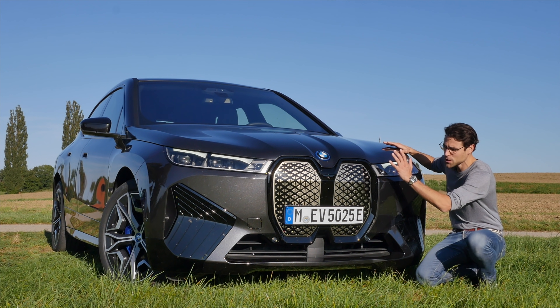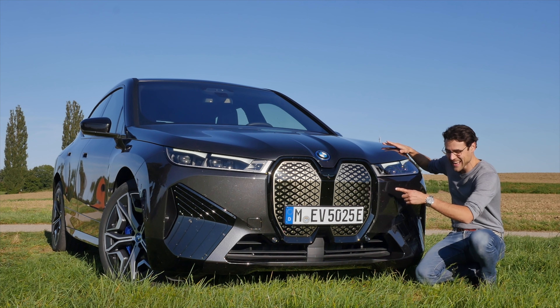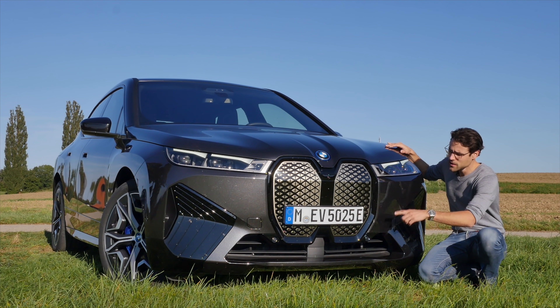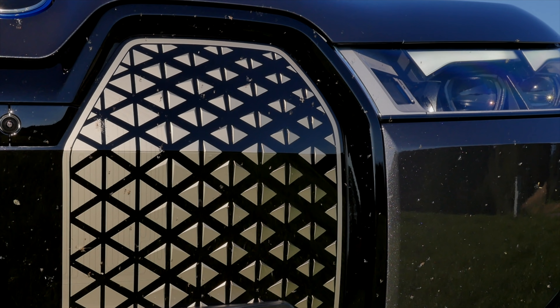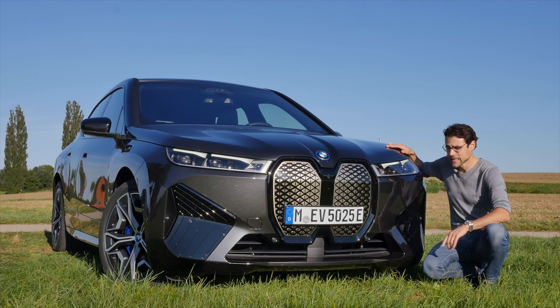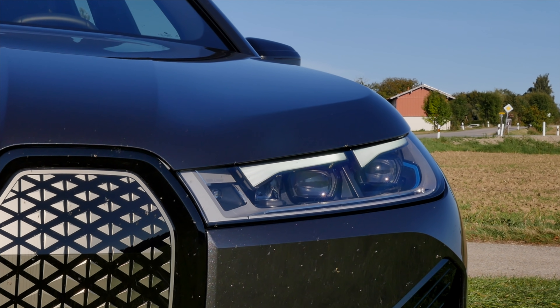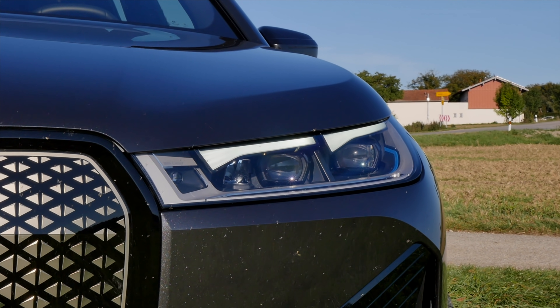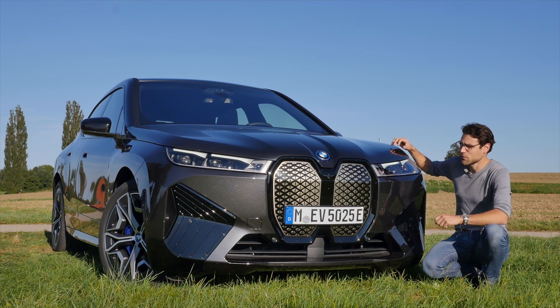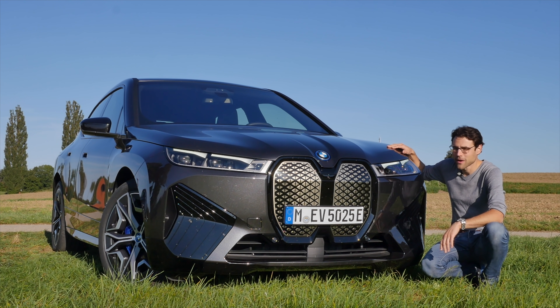The all-new BMW iX with a huge double kidney grille in the front — and there's a very special feature there to come. This one has the option of the Titan Bronze look, with color nuances contained all over the vehicle. The headlamp is standard LED, and optionally — which you can also see here — the laser lights with extended high beam function. And definitely a very strong stance here in the front for the all-new iX.